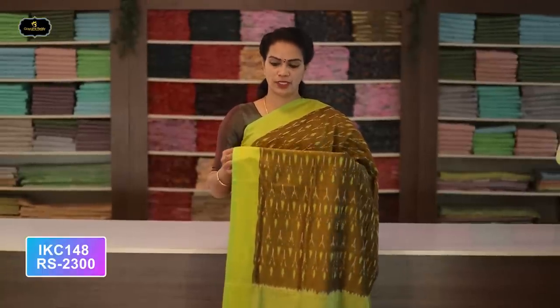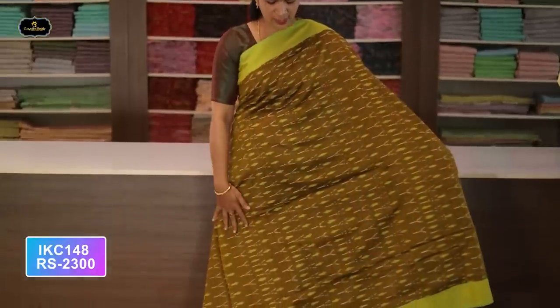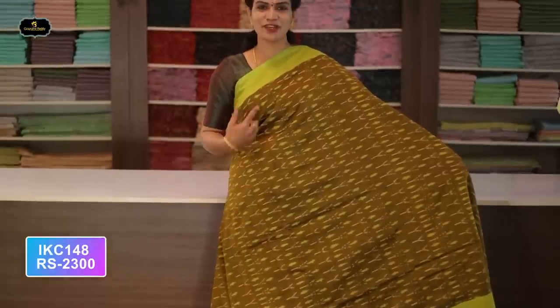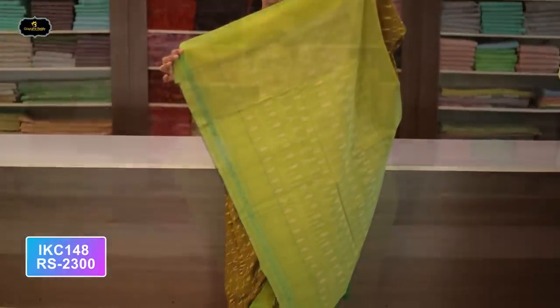Saree number twelve: color gray and pink color combination. Borders — two borders equal size, four inches. All over saree, Ikkath design with contrast borders. These sarees can also be tried as frocks for young girls. Contrast pallu.